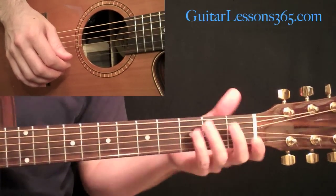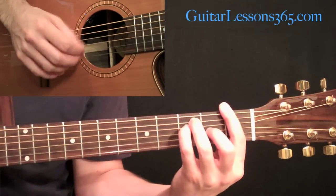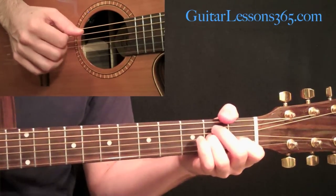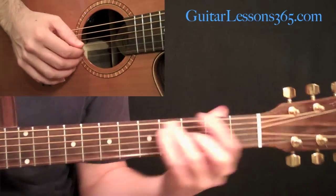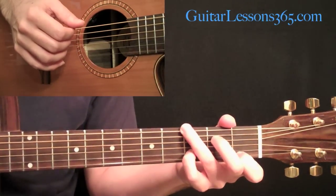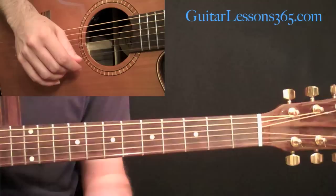Then we get to the chorus section. Still pretty simple, but a little bit trickier because we've got some bar chords in there.